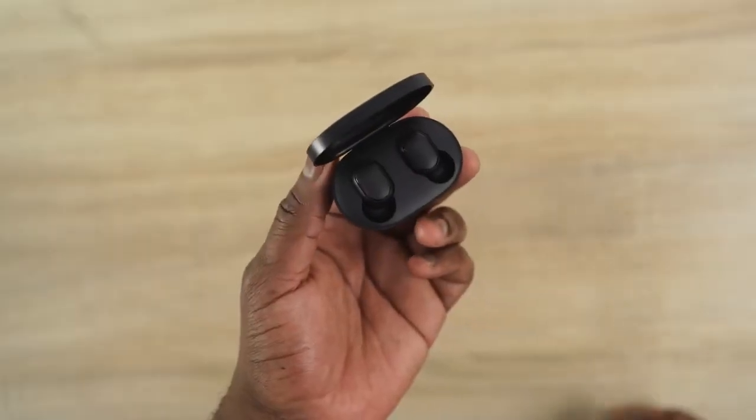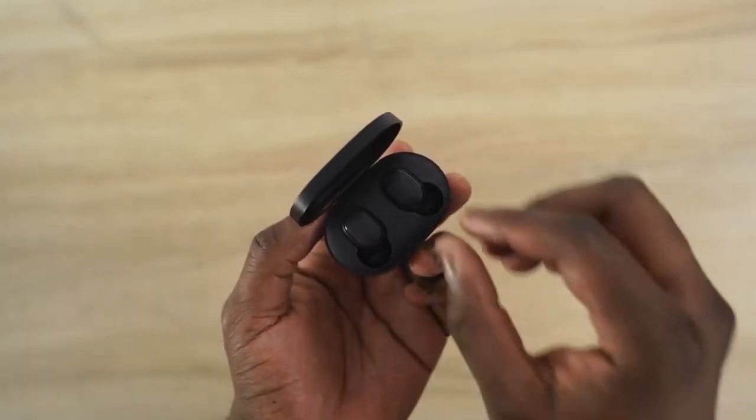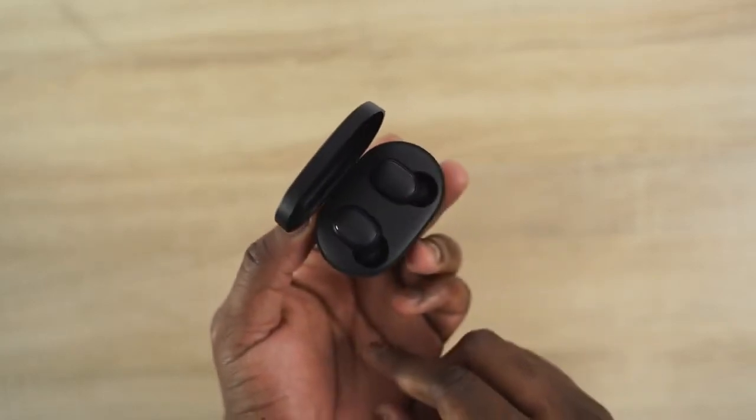Finally, the last pair of True Wireless Buds this month that I really like — you guys have to check these out — are the Redmi AirDots. These retail for 28 bucks and are probably the cheapest I've seen so far. They've got four hours of battery life and 12 hours in total with the case, up to about 15 hours claimed — though I'd say it's more like about 13 hours.